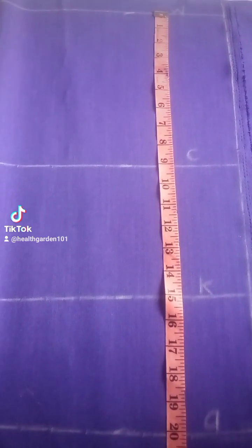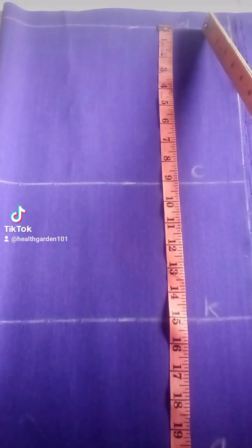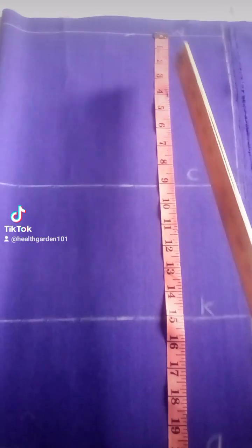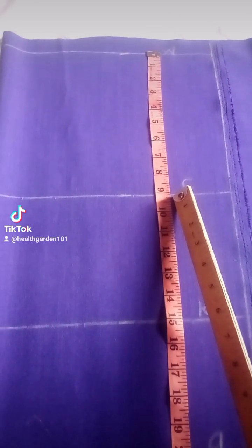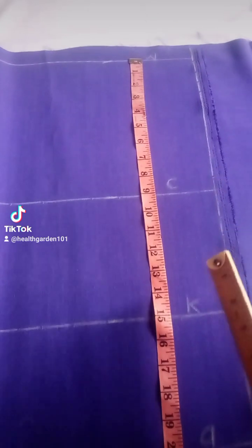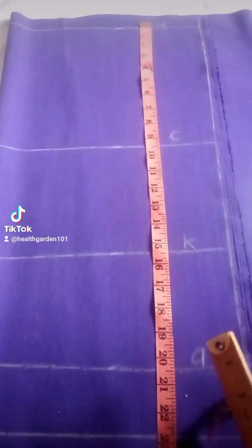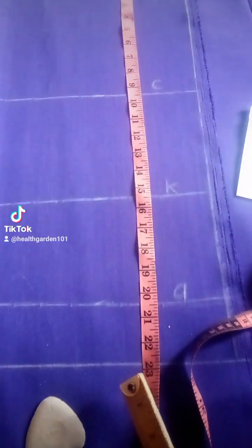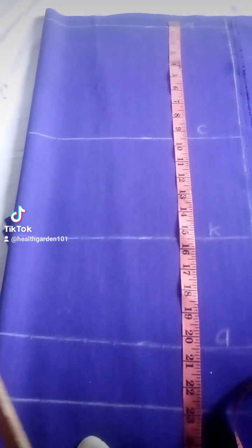We are putting in our measurements on the fabric. We start at the waist — we measure 1 inch down and mark for the waist. Then for the crotch, we measure 9 inches down. I measure the child's full crotch measurement and divide it by 2. For the knee, I measured from the waist to the knee and got 15, so I mark it there. For the ankle, it is the full length of the pants. And here we add 2 inches for the seam allowance, and I mark.